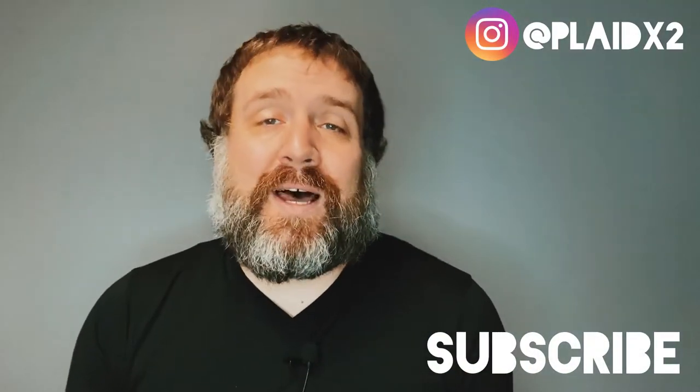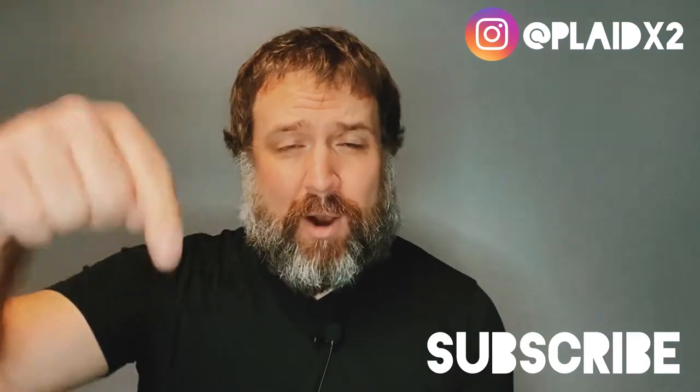In today's video, we're doing an unboxing slash review, which you already knew because you read the description below. This is on a new film that just recently came out — Mel Gibson's newest film.